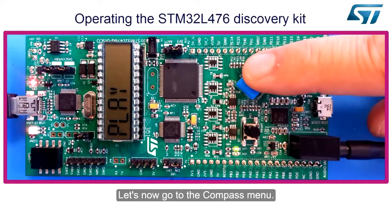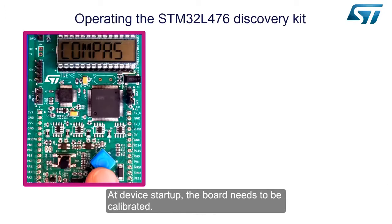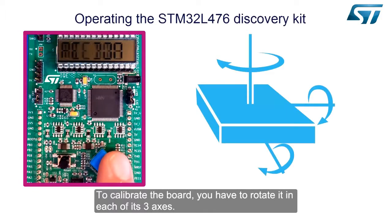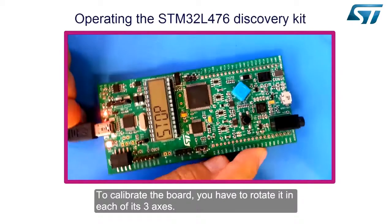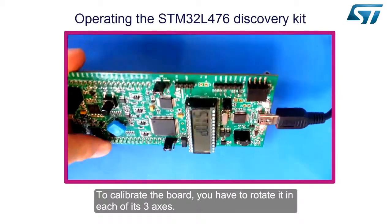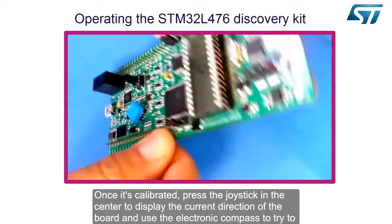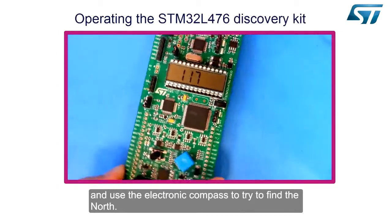Let's now go to the compass menu. At device startup, the board needs to be calibrated. To calibrate the board, you have to rotate it in each of its three axes. Once calibrated, press the joystick in the center to display the current direction of the board, and use the electronic compass to try to find north.